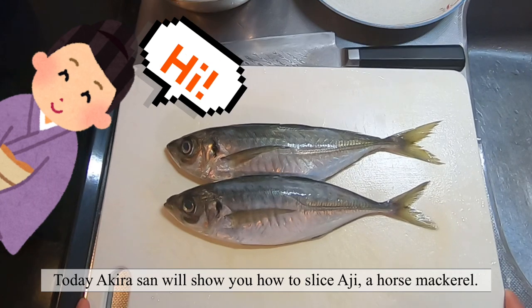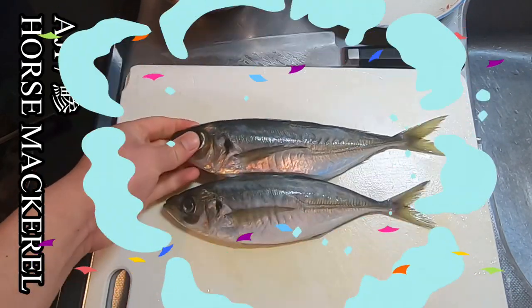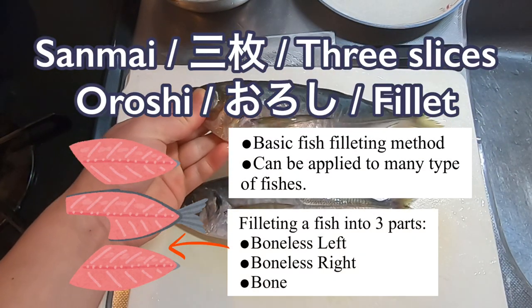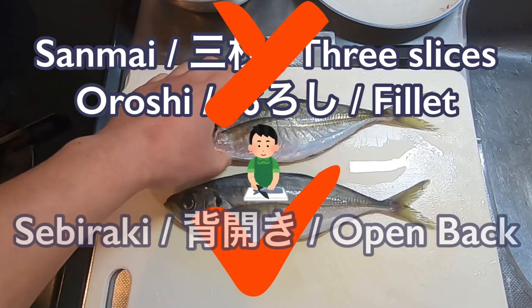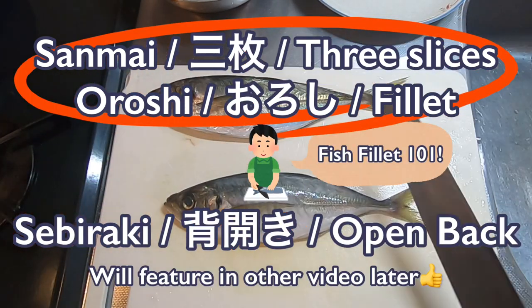Hi everyone, this is Yuri. Today Akira-san will show you how to slice aji, a horse mackerel. We will do sanmai oroshi, a basic fillet method which can be applied to many fish. Usually at a sushi restaurant we do sebiraki instead, but as fillet 101, we will show you sanmai oroshi first.